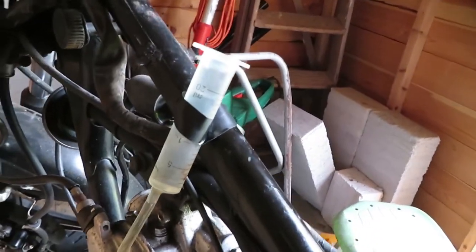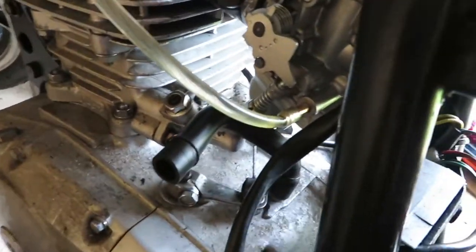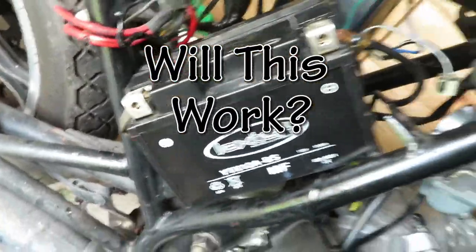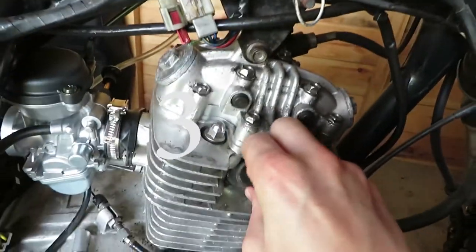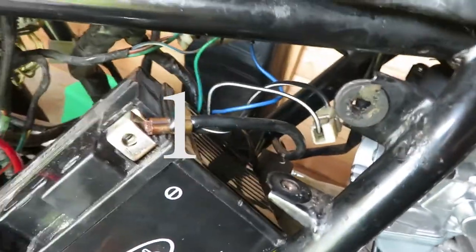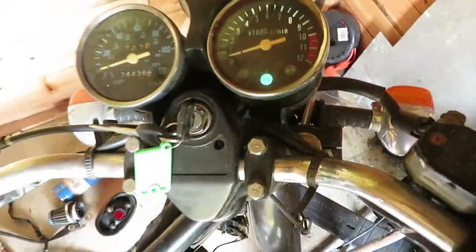I've hooked it up to my makeshift tank — it's a syringe with the fuel line going into the carburetor. I've put enough in just to fill it up. I'm now going to get the battery in and try to get it started. Got neutral.